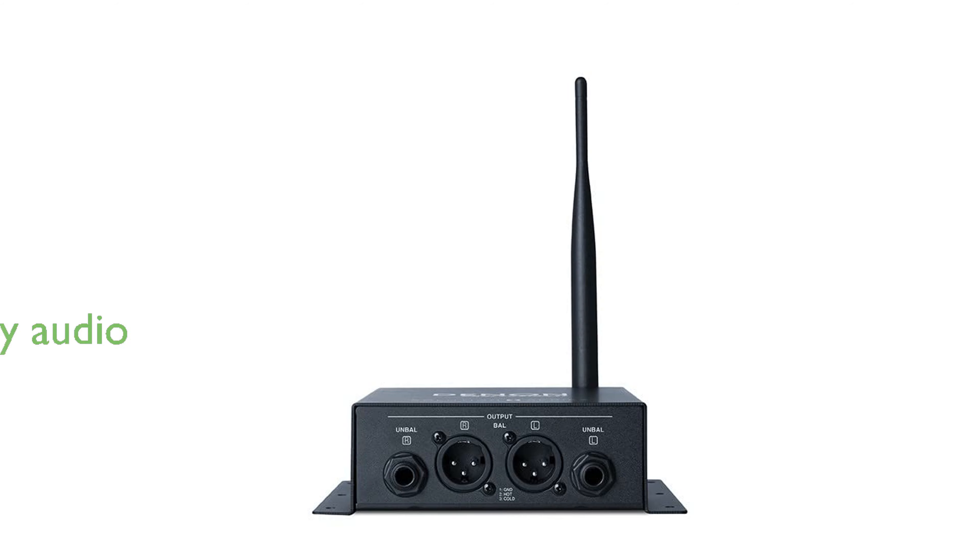Boasting a full-range frequency response and ultra-low signal-to-noise ratio, the DN200BR delivers high-quality audio performance. This versatile device supports all mainstream Bluetooth profiles, making it suitable for a wide range of applications, from business meetings to sound reinforcement.